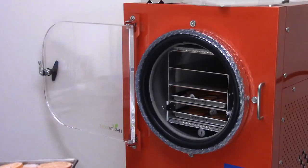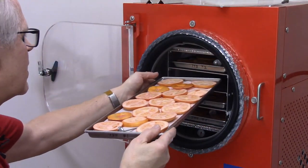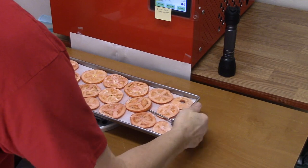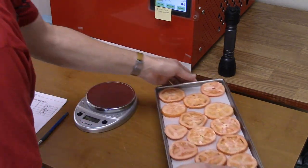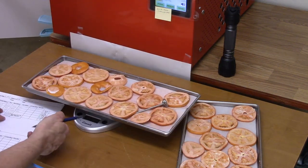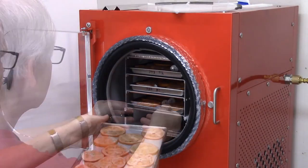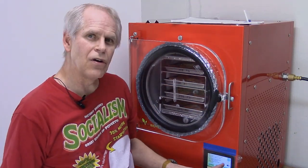Tray 2 is 787 — I'll put tray 2 up to the top position and tray 1 down a position. Tray 3, which has salt on it, is also 787. They look great, they feel great. Tray 4 is 796. I'll put tray 4 up a spot and tray 3 down a spot. I'm going to restart it and make a note of how long it's been and how much time I'm adding.